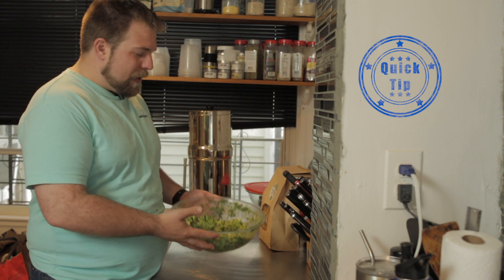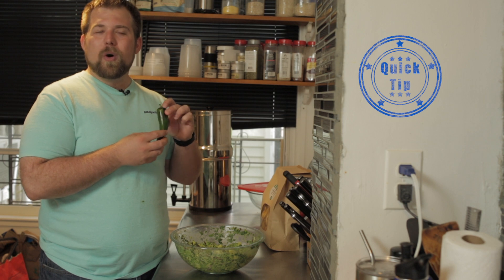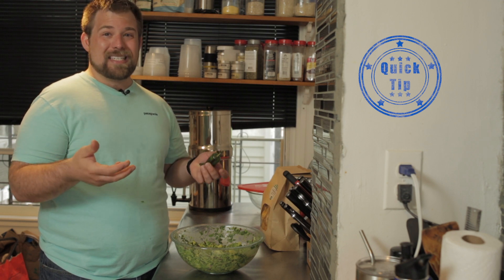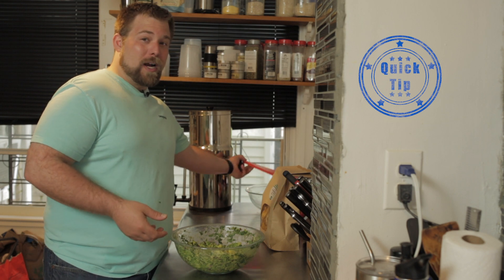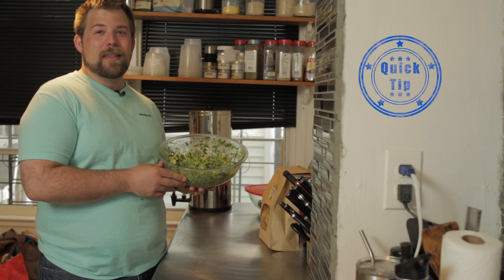Spiciness of peppers: with jalapenos, the spiciest part is in the top third of it, so if you don't like the heat, just use the bottom two-thirds of the pepper. If you like it hot, use the entire thing. Obviously, the seeds and the white part are hotter. This is one of my favorite guacamole recipes. If you have any questions, just please leave them in the comments below, and we'll see you next week. Thank you so much.